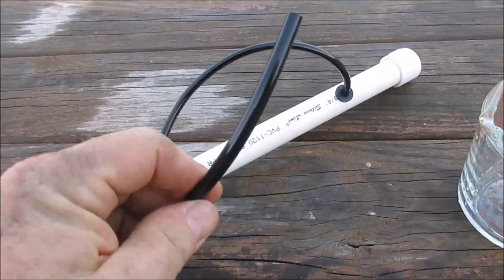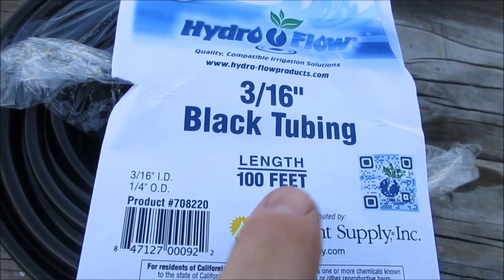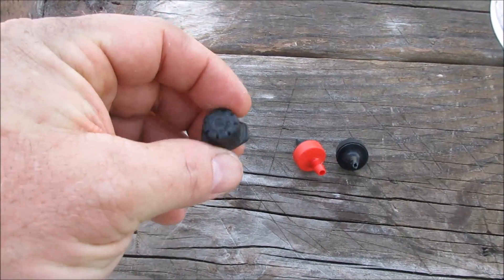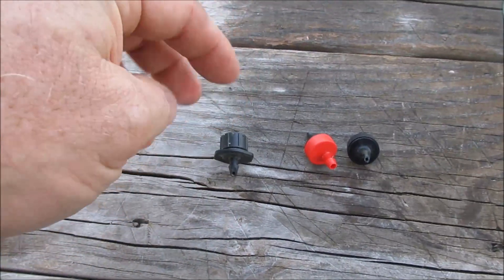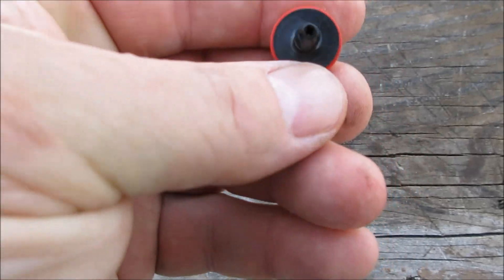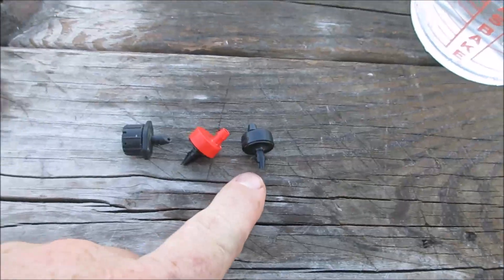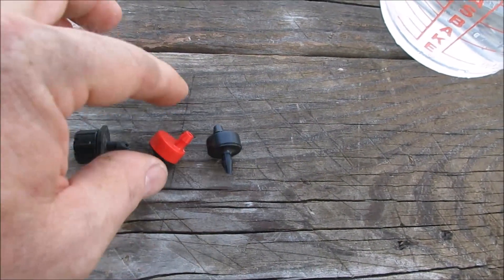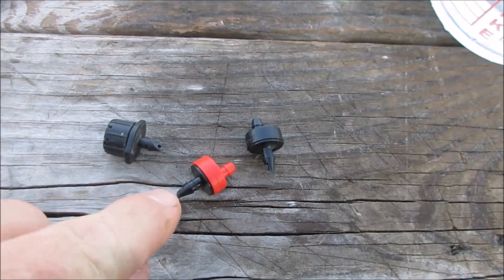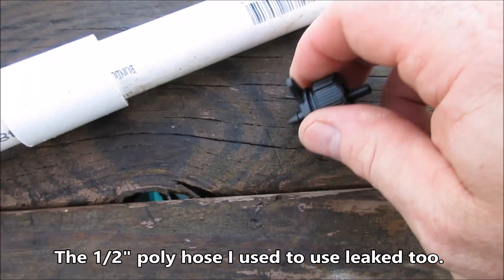In that grommet I inserted this hose - three-sixteenths inch black tubing, 100 feet of it. I wanted to show you the different emitters I used to use. This fan-type one you plug in, and if you unscrew it the more it fans out. These are about one or two gallons per hour - I think the reds are two gallon per hour and the blacks are one gallon per hour. These things used to clog up all the time, which frustrated me so much. That's one of the main reasons I switched, not to mention the leaking when you poke them into the vinyl hose.